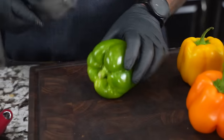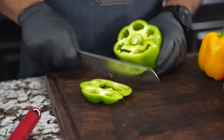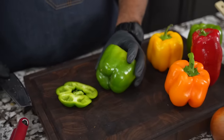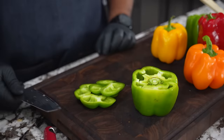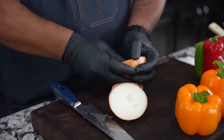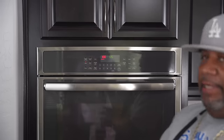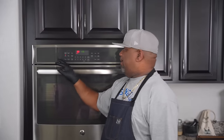We've got to prep these bell peppers and get them going. The first cut is straight down off the top to get everything exposed, then we'll clean it up. A little tip: I usually cut the bottoms just slightly so they sit upright. Now would also be a great time to preheat your oven to 400 degrees — I've got it going. Then we'll come back to the beef.